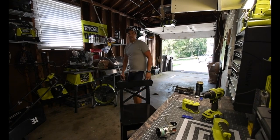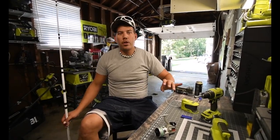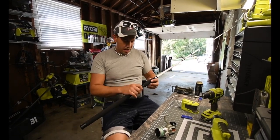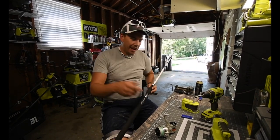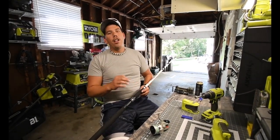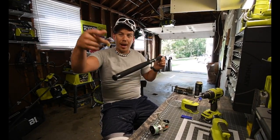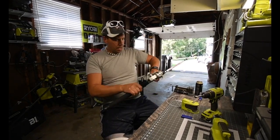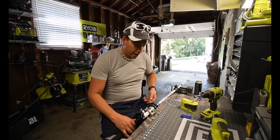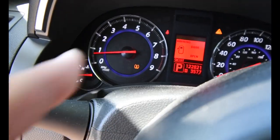I went to some stores and got what I needed. One thing I had to do was put a little more gear oil in the lower unit of the outdrive of the boat, so I did that. I also got this cheap fishing rod — it was like 15 bucks. I'm not a professional fisherman by any means, so this is good enough. I was hoping they had a green one. If Ryobi made a fishing rod in green with the gray grip like on all their other tools, I'd buy it. Now I can fish with Ryobi, which is awesome.